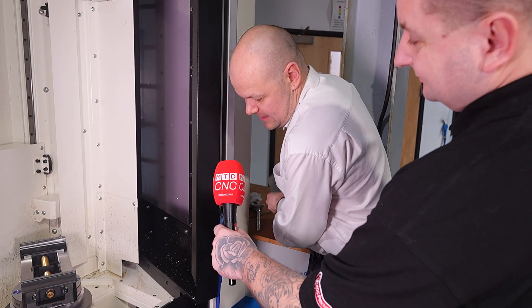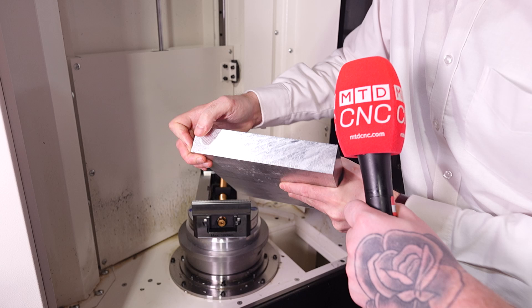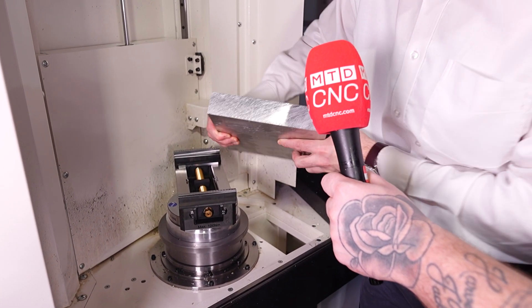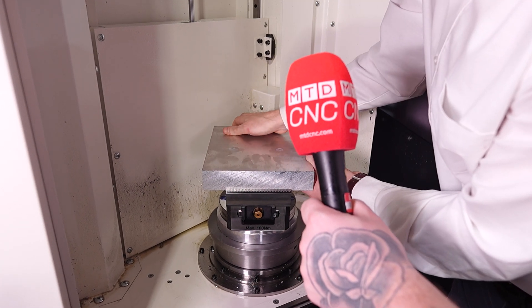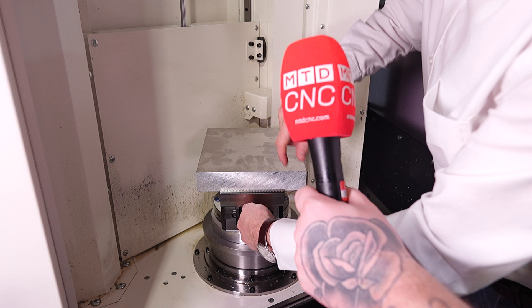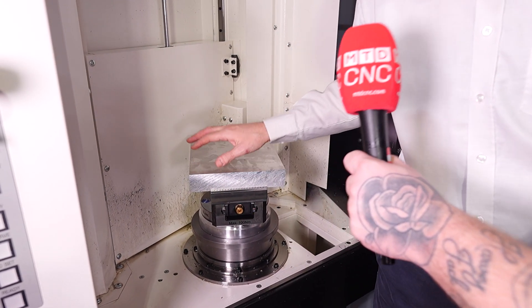The next thing of course is to get your billet that's got the pre-stamped form in. You don't need any stops or anything like that on the vice because you've done all of the location of the billet outside of the machine on your stamper, so you just locate that in and then depending on what size material, that will determine your torque — but with a very low torque you can just find the teeth into that pre-stamped form and that's in there, secure and ready to be machined.